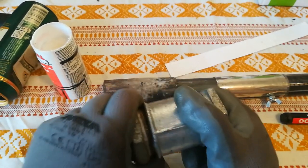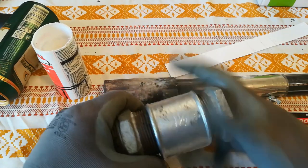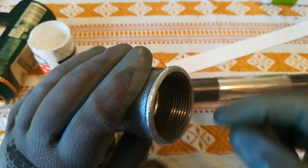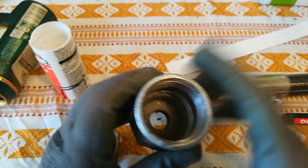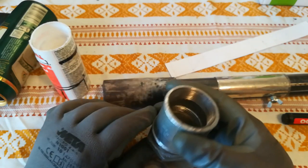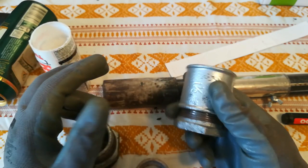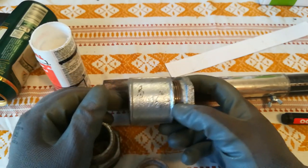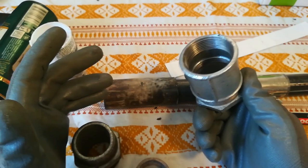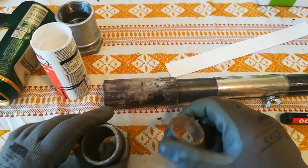I guess you could do it maybe like this and grind the threads off. It works on other burners so I guess it would work on this one as well, but like I said I didn't try it, and you lose adjustability. Do as you please, and thank you for watching this video — until the next part, goodbye.